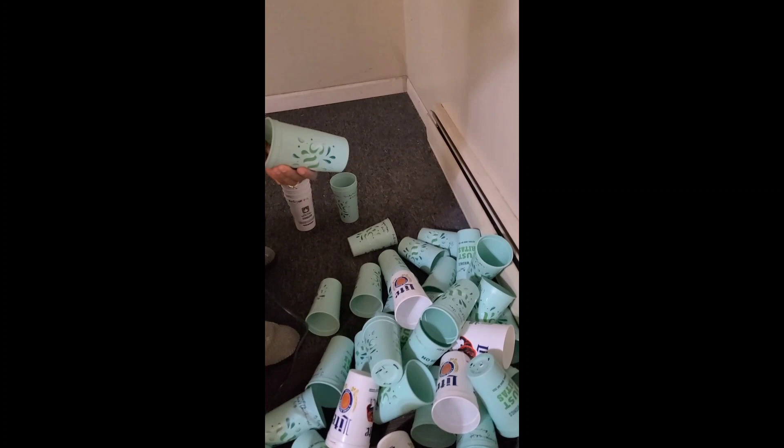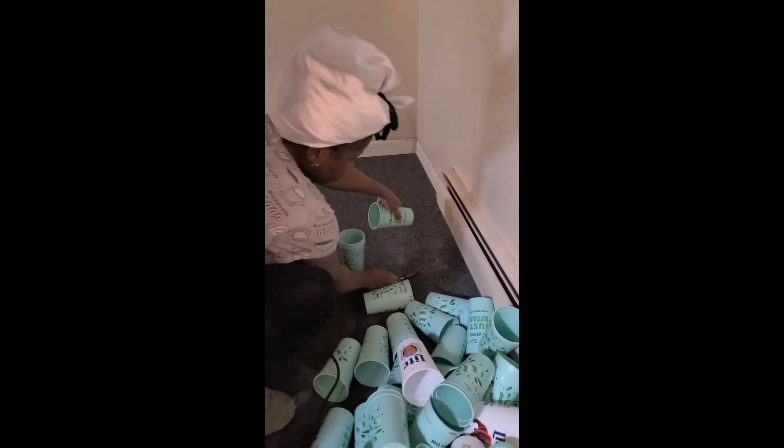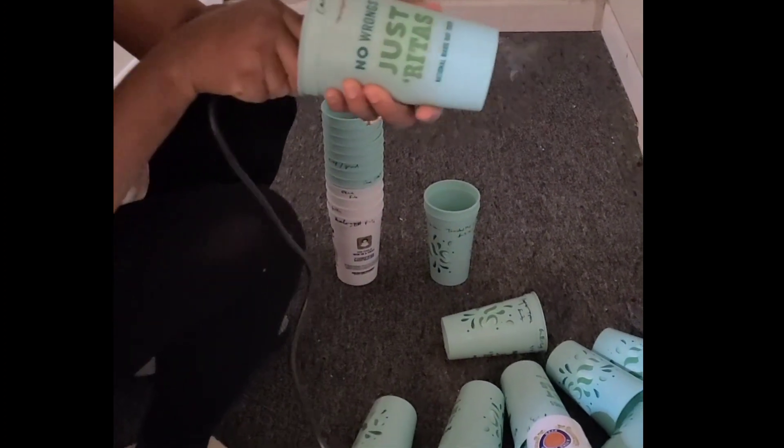You would make the holes at the bottom of the cup — 3 to 4 should be enough — so that the seedling can have enough space to absorb the water.